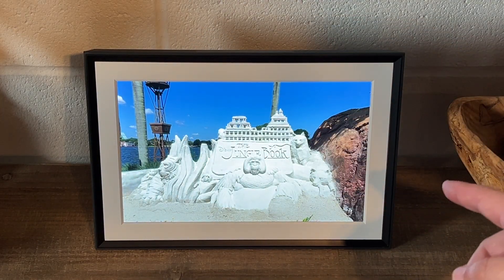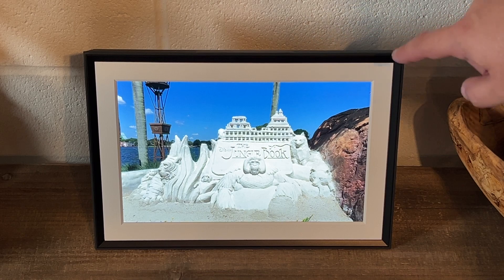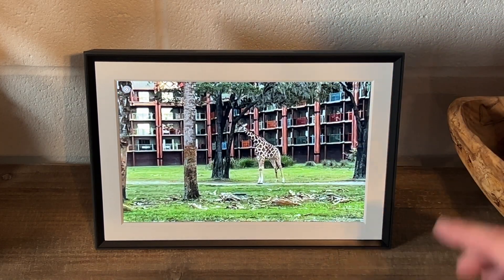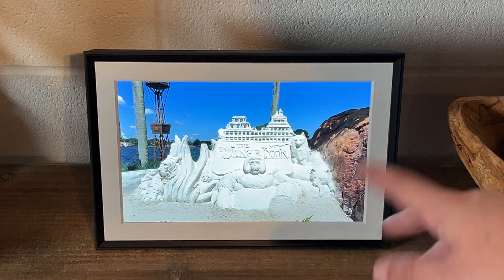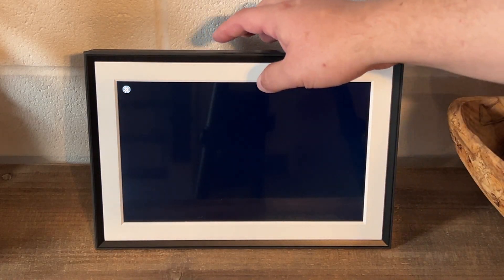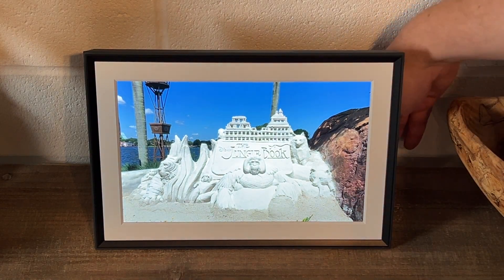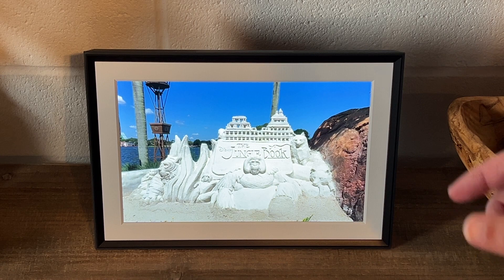I opted for this particular frame because it has a mat around it with what they call a gravel finish on the top. They do have another color which is a lighter gray, but I wanted the mat because it looks a little nicer — almost like a traditional photo frame. Another great thing about this frame is the cord to plug it into the wall is pretty long. It's a fabric cord, which makes it a little easier to maneuver.